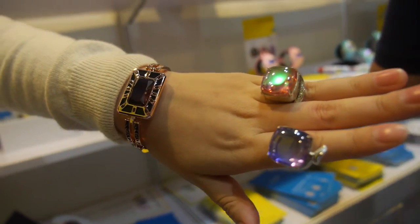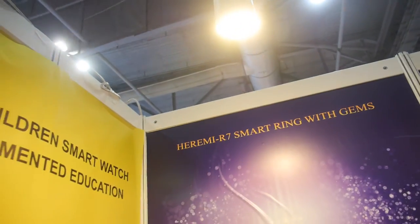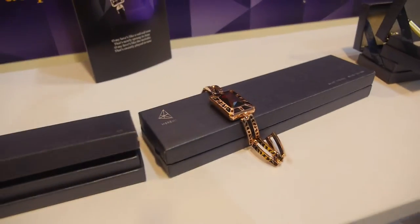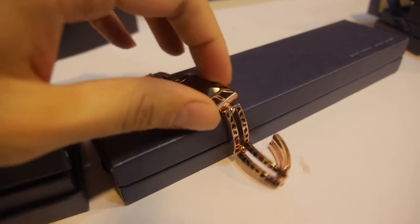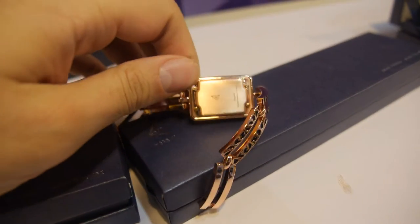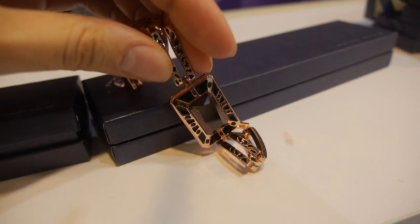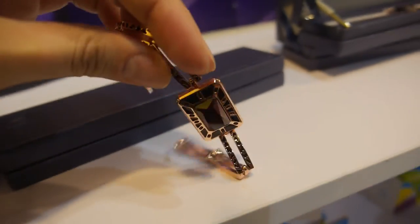Here we have some smart jewelry. There's a battery inside, it vibrates, and you can also feel the vibration inside. Let's see the application and how it works.